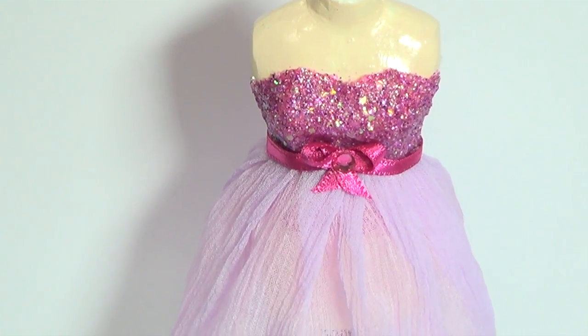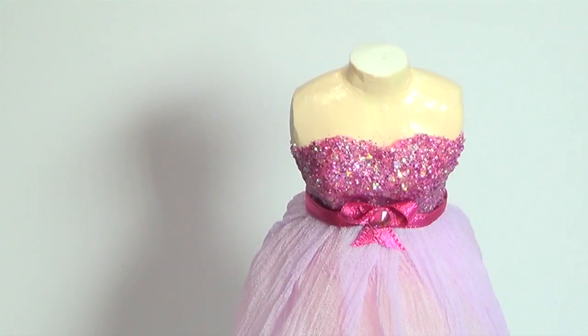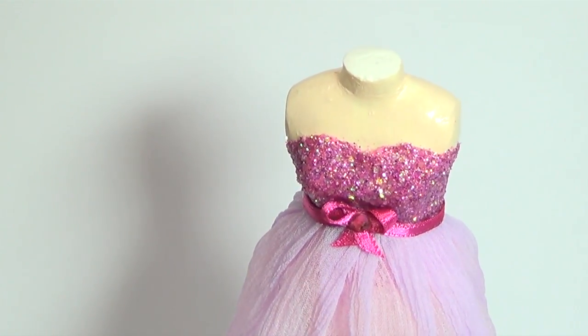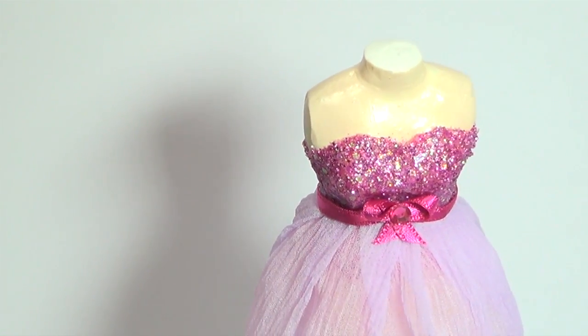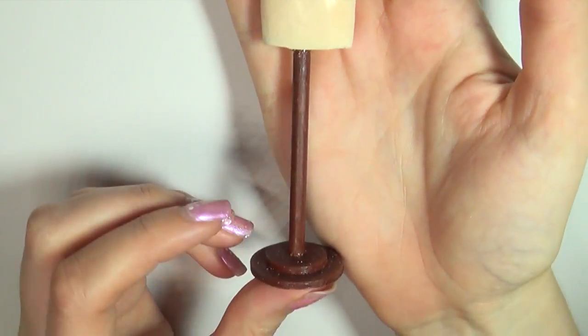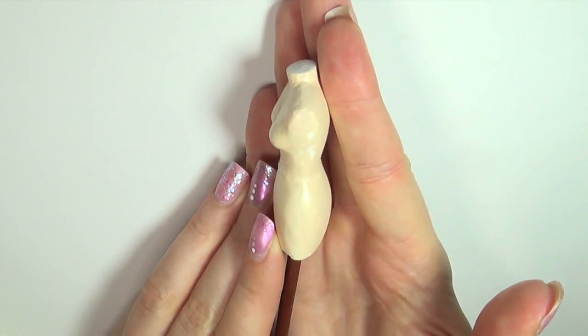Hi guys! Today we will be making this cute and sparkly miniature dress. I'll be working on this miniature dress form, which I have a tutorial on on my channel, but you can work on any doll — the method is the same.